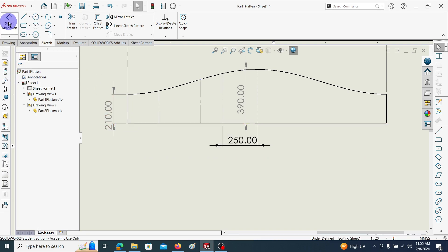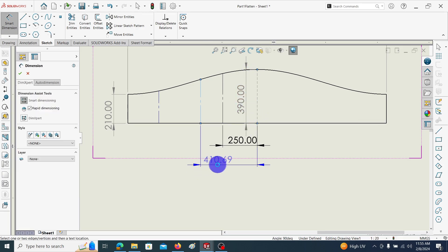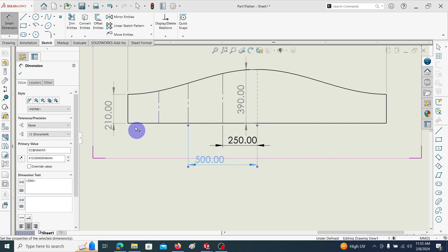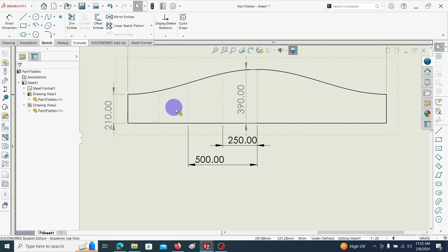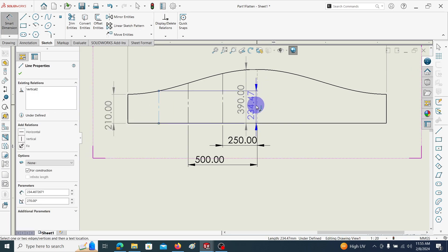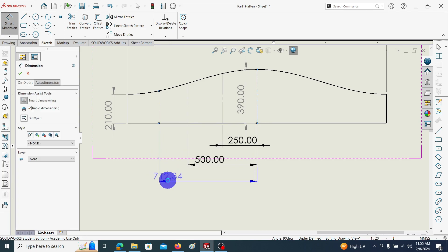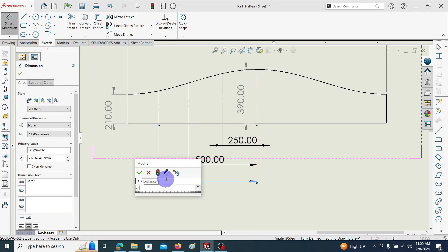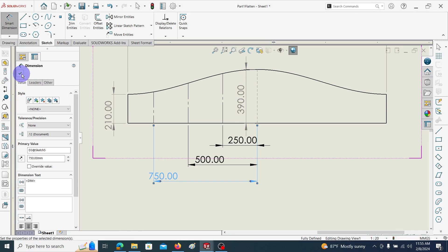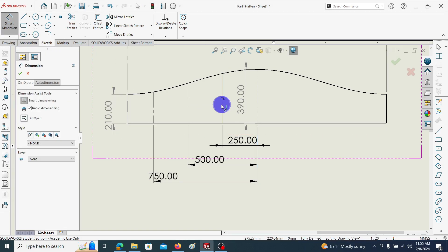Let's take — 250, then 300. Then we can add more dimensions as needed.